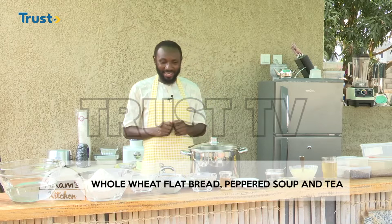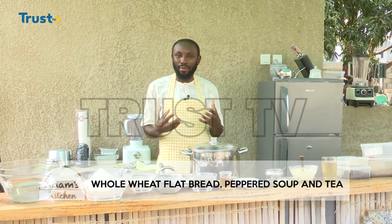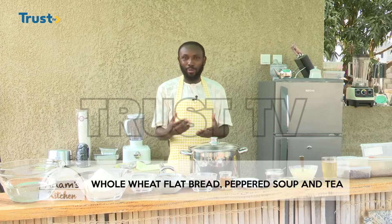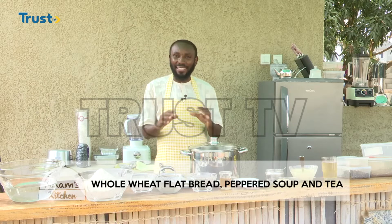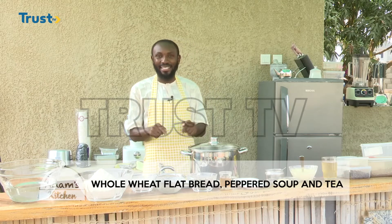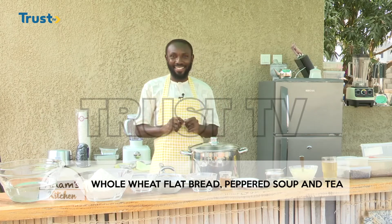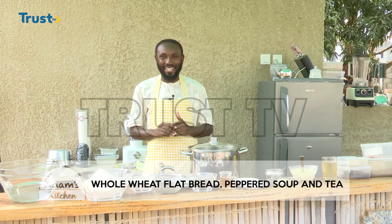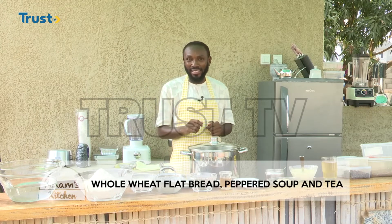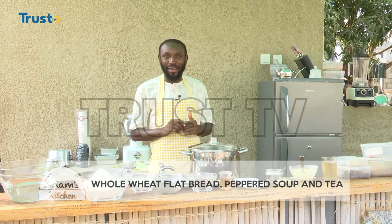So what we are doing today is we are preparing the ram head peppered soup — ram head and legs — then we serve it with a flat whole wheat bread and also with Adam's Kitchen tea. This is going to be a really exciting and special breakfast. I hope you will enjoy watching this episode and learn a lot from it. Until then, let us go for a short break. See you in a while.